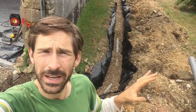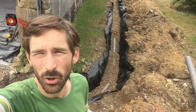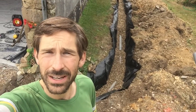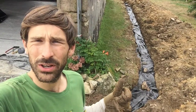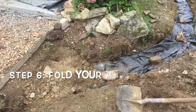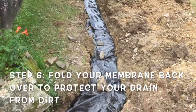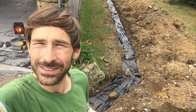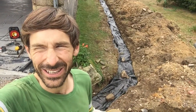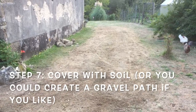The weed liner will stop any dirt or soil getting into the drain and eventually blocking up the drain pipe. We're nearly there, we've just got to keep shovelling some gravel into the pit. I've put all the gravel in and I've folded the weed liner on top. The next step now is to put all the soil back on top and it'll look like nothing's ever happened — that's the plan. I don't think it will though.